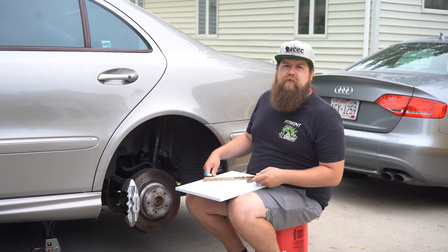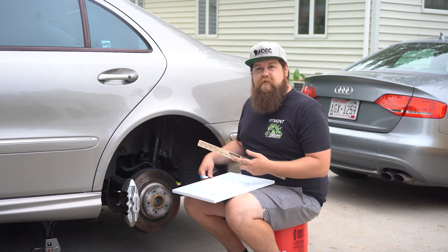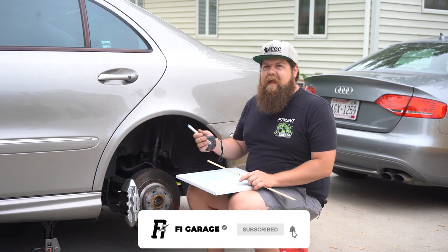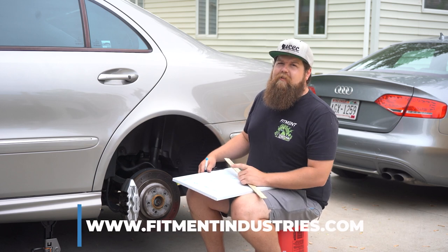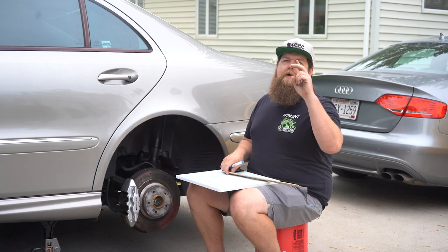That wraps up the basics of measuring brake-to-wheel clearance. I hope what I've shown you today helps you make a more educated decision when it comes to upgrading your wheels or your brakes. Don't forget to subscribe to the channel — we upload four days a week: Tuesday, Thursday, Saturday, and Sunday. Hit that bell to stay notified, and head over to fitmentindustries.com for all of your wheel, tire, and suspension needs. I'm Sean for Fitment Industries Garage — peace.